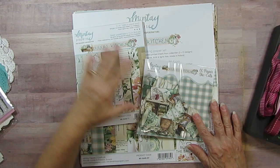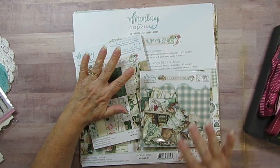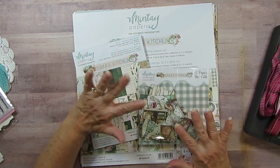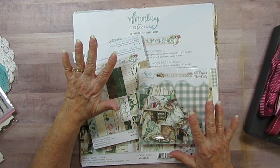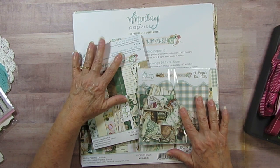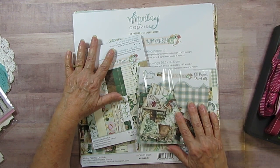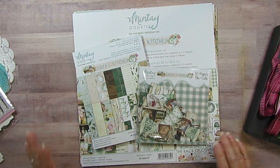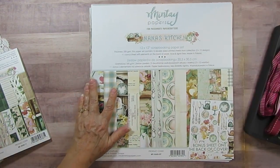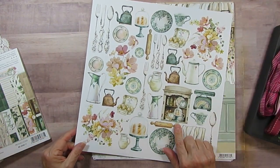I'm using Mente's Nana's Kitchen. I thought since I had been working on my recipe book, this would be a good one to pull in — I shouldn't have any problem doing scrapbook layouts of recipes. That's what I'm using, and I did show you this not too long ago, so I'm going to do a quick flip.